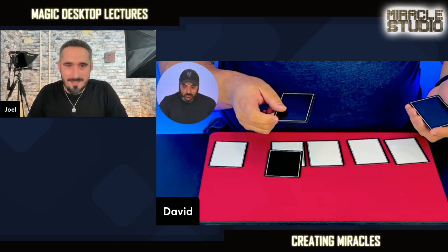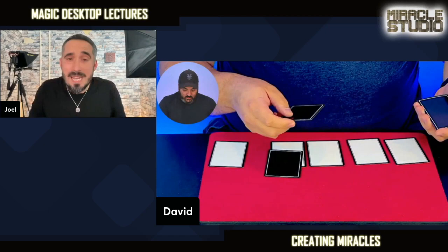Hi, David Jonathan here, and I can't wait for you to see my lecture from Miracle Studio. I taught my favorite 5x5 matchup routine that you're absolutely going to love. Joel said it was one of the best he's seen, and it is uber practical. You're going to love it, and I teach you everything you need to do to get set up and performing it right away.